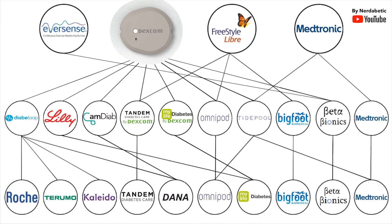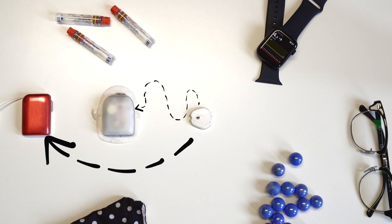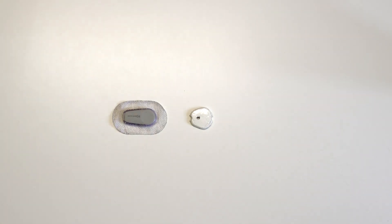Dexcom G7 will retain G6's iCGM classification, so it can be connected with all of those hybrid closed-loop systems, including Omnipod 5 and Diverloop. G7 will also include a simple one-click applicator as it's all built into one. At ATTD, we also learned that it will be more eco-friendly, with packaging reduced by 67% and, as it's all-in-one, fully disposable. They have described it as a 10-day sensor, with no word about a previously mentioned extension to 14 or 15 days, so we'll need to wait and see.